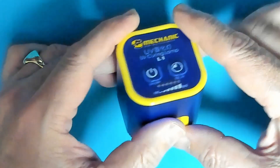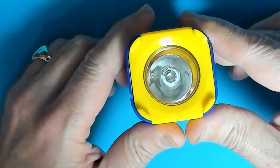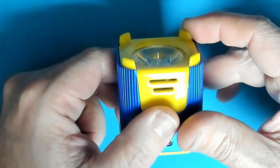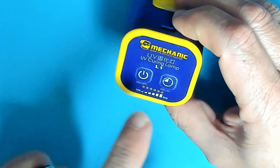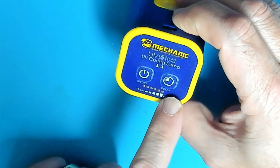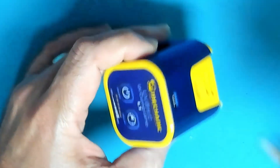Let's take a quick look at the UV lamp from Mechanic. It's a nice big lamp — at the bottom there are some standoffs to keep the light about five millimeters above the work surface. There's a USB-C port for powering the lamp and two buttons: on/off and delay if you want to use an automatic timer.